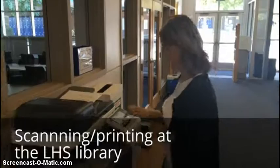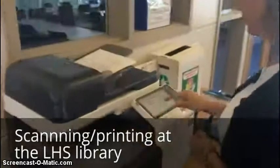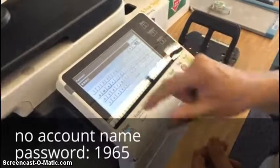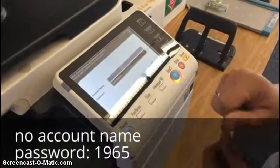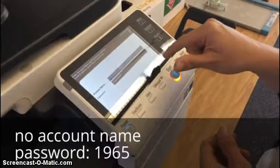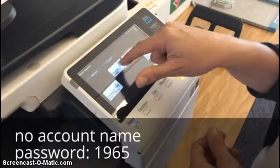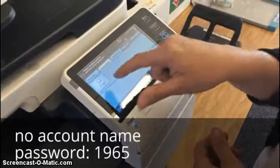So when you scan, you need to get into the scanner, make sure the power button is on, and you're going to click 1965 as the password. There's no account name. Hit OK. And then you're going to scan to an email, and click email again.